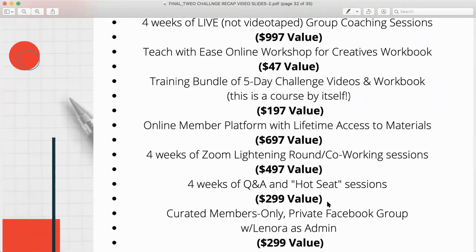You also get the training bundle of the five-day challenge videos — six hours of teaching and workbook, which is a course by itself. You get access to the online member platform with lifetime access to materials and an app so you can be on the go. Four weeks of Zoom lightning round co-working sessions — a $497 value — and four weeks of Q&A and hot seat sessions where I work with you one-on-one in front of the group, tweaking your project until it's something you can be proud of.